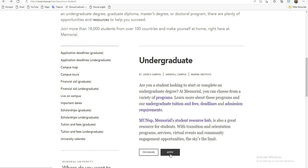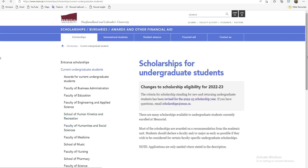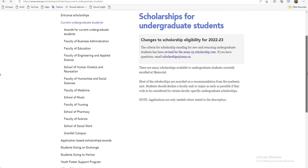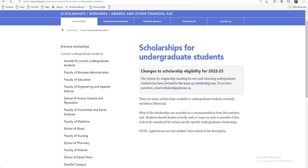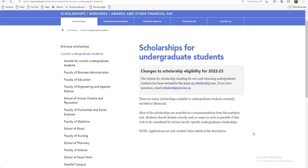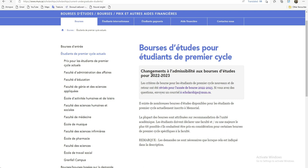Vous pouvez commencer directement ici et chercher à postuler dans cette université. Mais d'abord, je vais vous montrer ce que prendra en charge la scolarité et comment construire. J'ai plus que ce scolarité Undergraduate. Ça m'envoie là, et de là, les critères — je vais mettre en français comme ça on va tous se retrouver. Donc ici, les critères de bourse pour les étudiants premier cycle et nouveau cycle ont été révisés pour l'année.